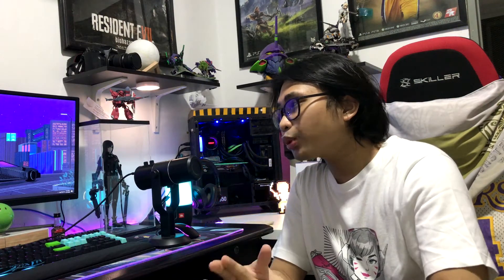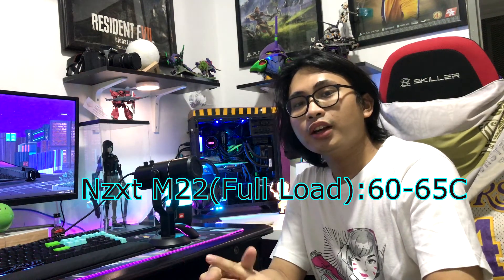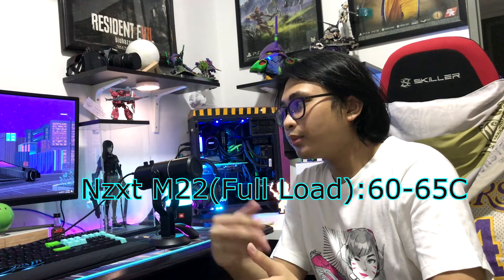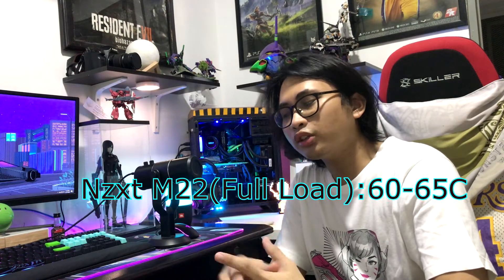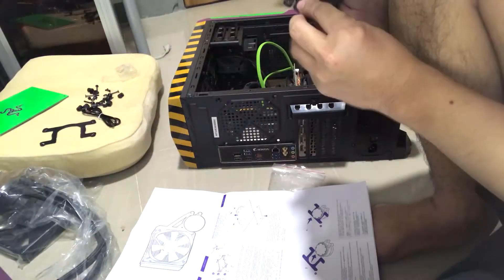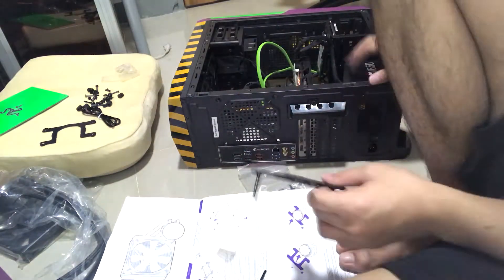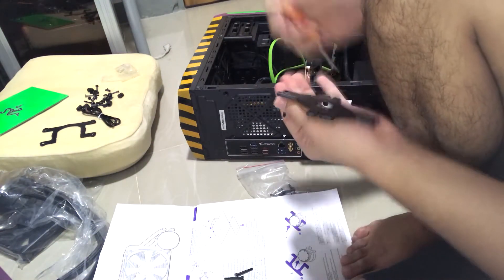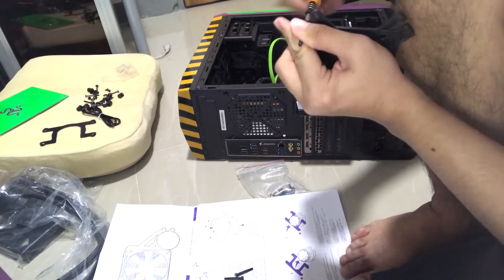For the full load, I did a lot of testing before making this video. My temperature is about 60 to 65°C. What I mean by full load is when I am rendering, playing, and streaming at the same time. It gradually decreases heat by about 10 to 15°C compared to when I had the stock cooler.